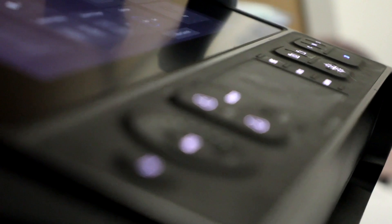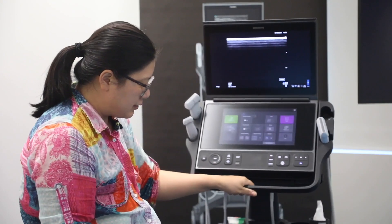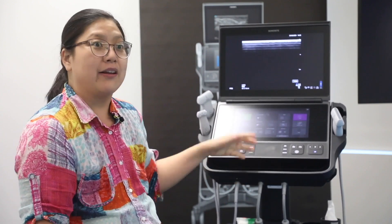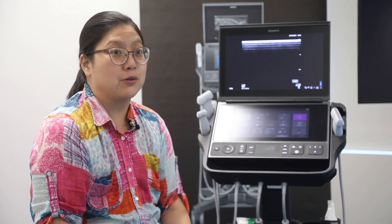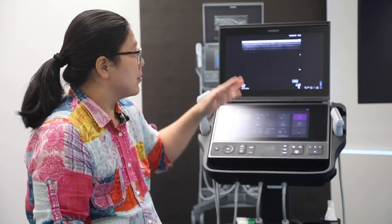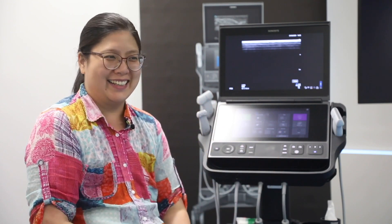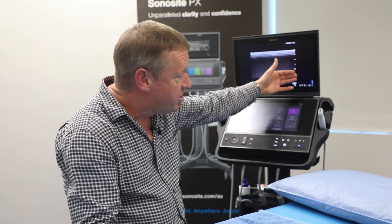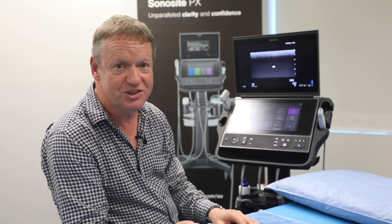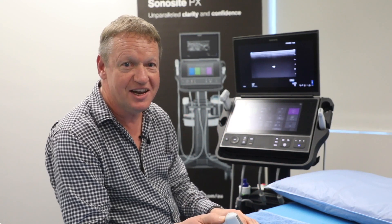It's slim, so it's easy to move around, and it has a really strong stand — you can turn the angle up and down. I really like it and I think people should try it. It is a newer product, so it is a better product. Typical Sonosite: no focal zones, everything just takes care of itself. All you need to do is just scan and get on with your patient care delivery.